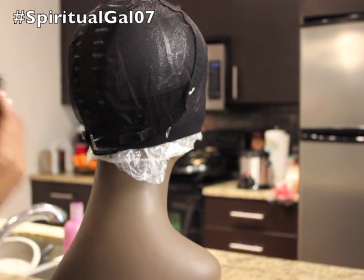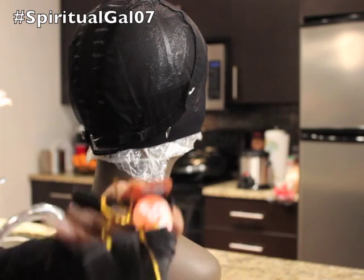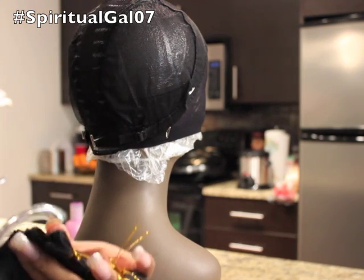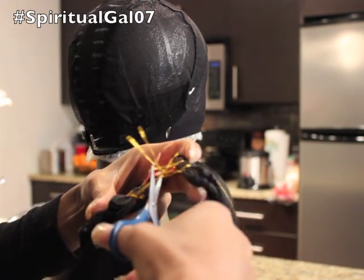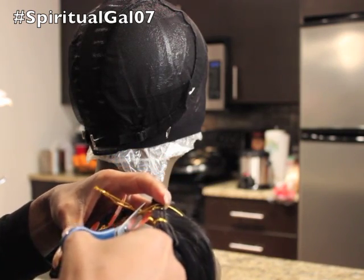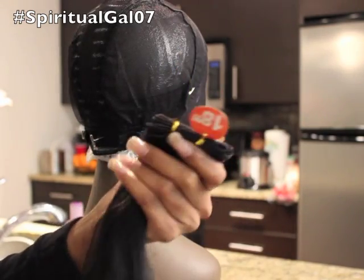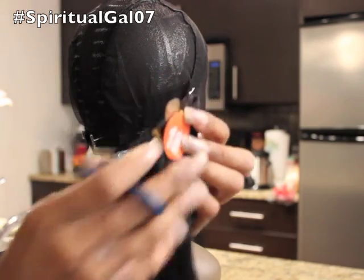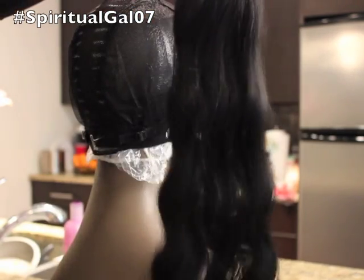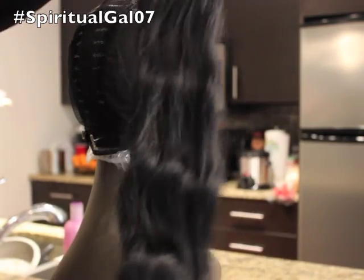Everything is labeled, which is great. 18 inches is in the back, so I want to start with that because that's where we'll be starting with the 18 inches. If you hear crunching in the background, that's Tiki - she's eating. She decided she wanted to wait until I do a video to eat. So this is the 18 inch length or bundle, and she's really pretty. I love the pattern there. I love this loose wave - it's one of my favorites to wear.